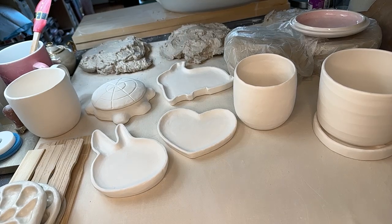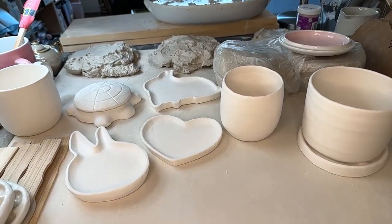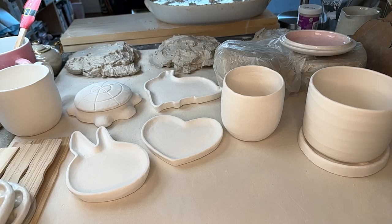This is generally what we pulled out of our bisque firing on Friday. I just wanted to drum up some excitement for what's to come — possibly glazing, maybe underglazing on the stream. These are the pieces. They're ready. I just have to put some wax on them and then I can work on decorating them.